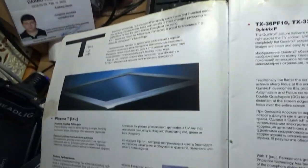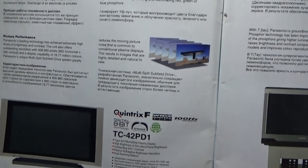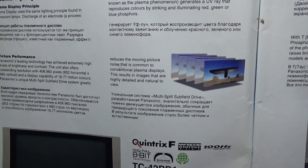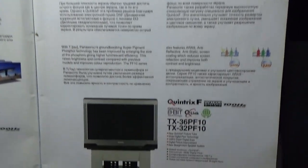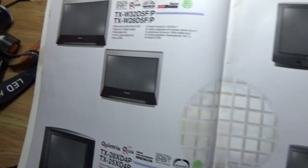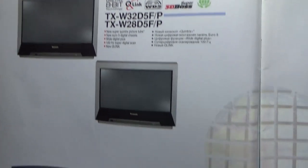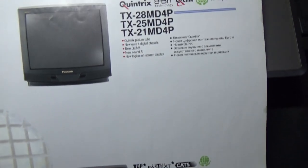Let's find out what insights this old magazine has — it's probably in English. Yes, Quintrix technology. I want to show you this magazine because the first time in my life I saw my first camera in this magazine. Unfortunately there is no price at all. And this is a TV set.